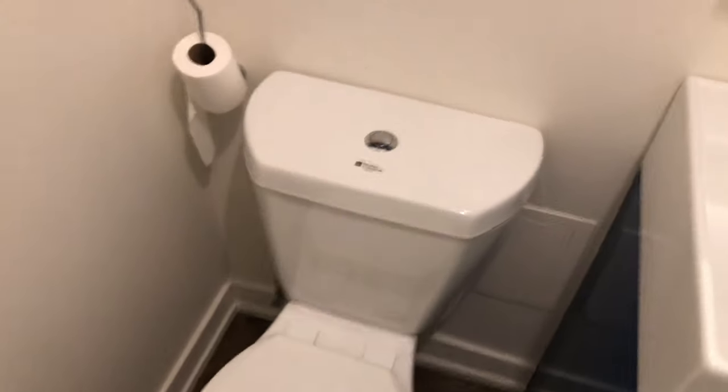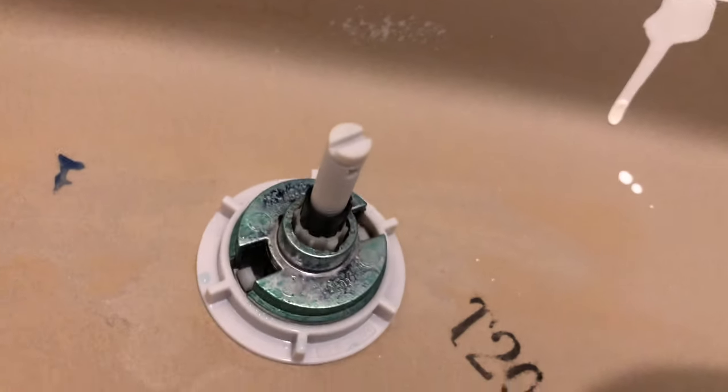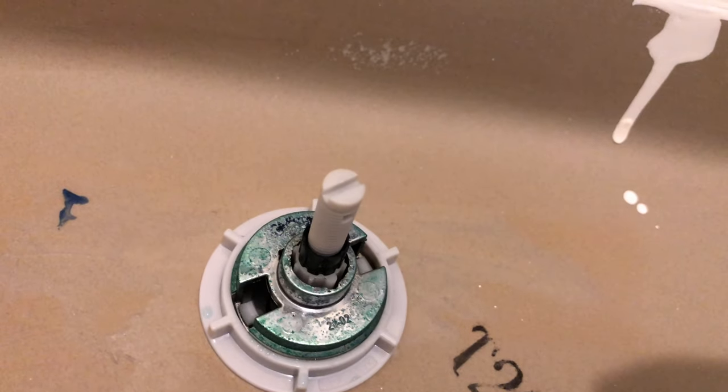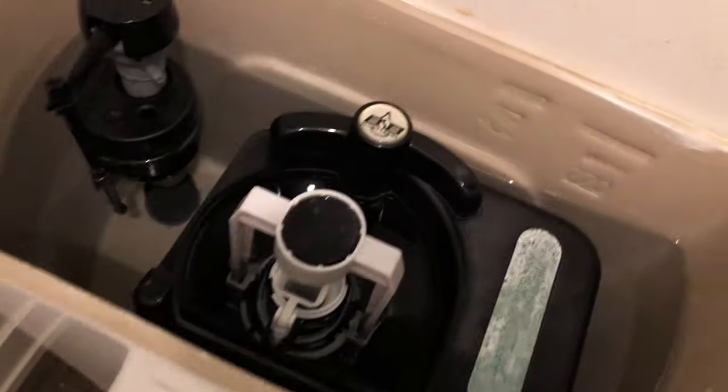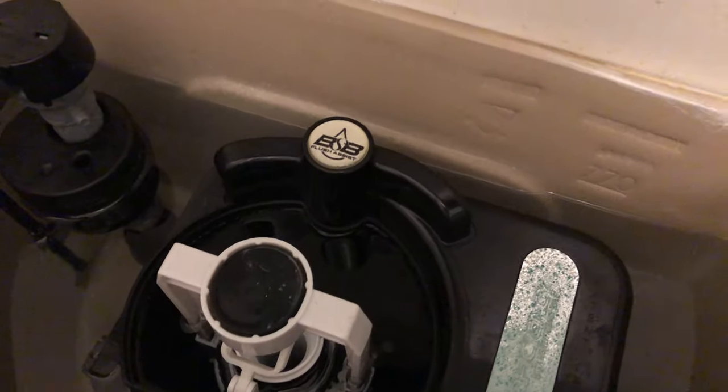You can see right here at the top there's a push button to flush — pretty cool, right? Push it open, you can see that. That is the push button underneath it, and it pushes the valve underneath.